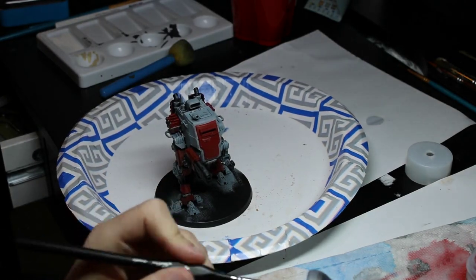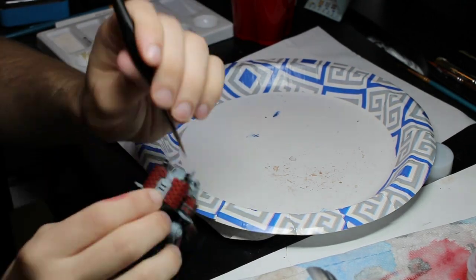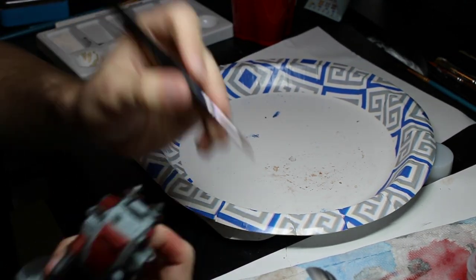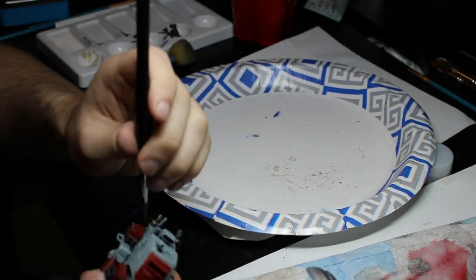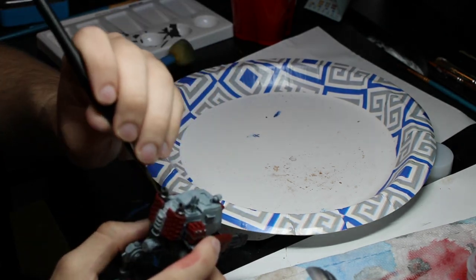After I fixed up the mistakes I made, I painted the jerry can and the backpack off camera. The only difference between the two is that I used corn red on the backpack instead of Mephiston Red. But then after that, I moved on to the metallics of the Sentinel, which I used Lead Belcher in order to do so.